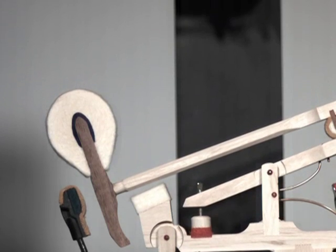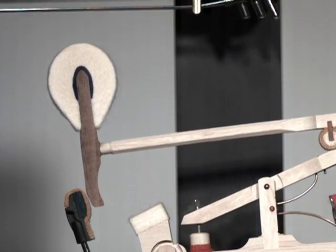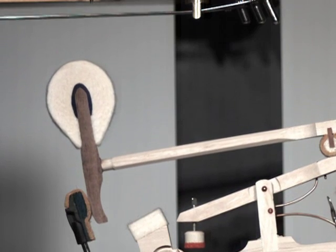Here's an example of an ideal wooden shank. Notice its rigidity through the striking motion. The key press is accurately transferred to the string through the shank and hammer.